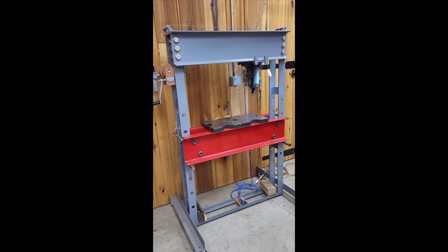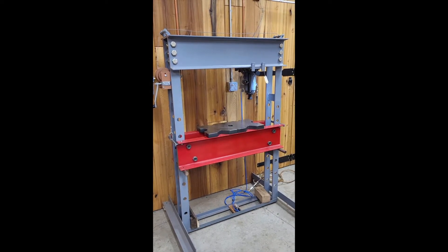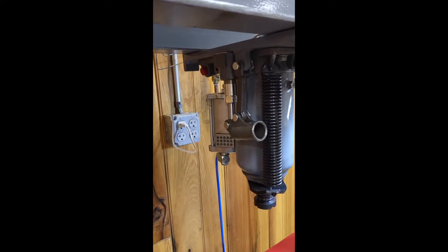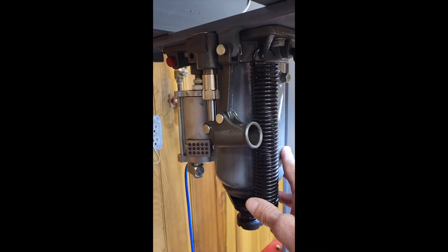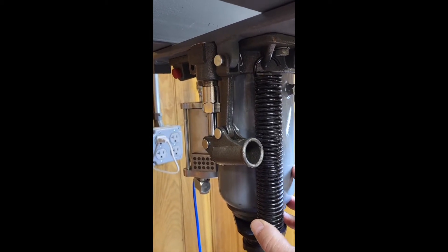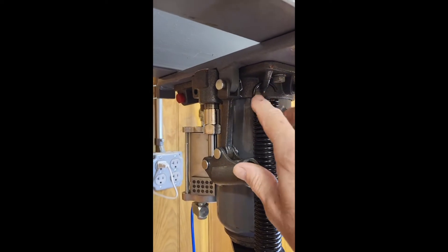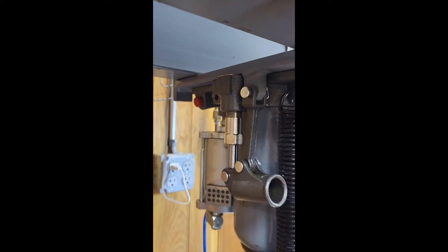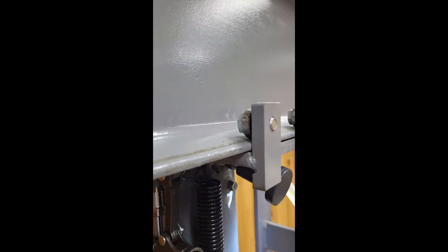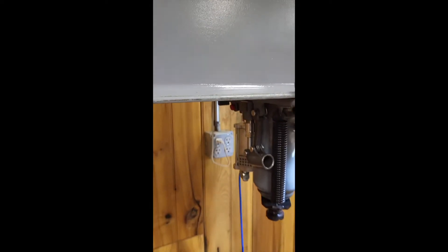This is a quick video on my shop press — some people asked me for some details. The pressing part is this unit here, which is a Harbor Freight 20-ton air-over-hydraulic bottle jack. It's mounted with bolts to a half-inch plate, and the half-inch plate has arms welded to it with bearings attached just with some bolts, allowing the jack to ride within the pressing area easily.